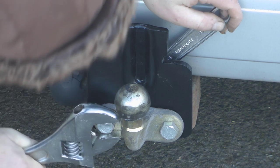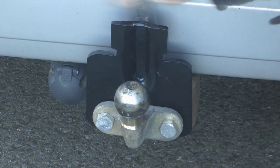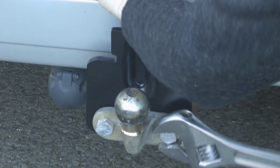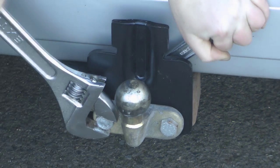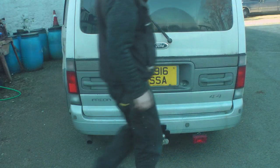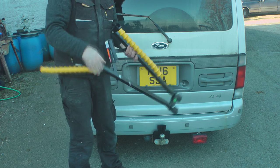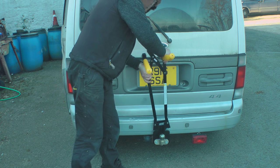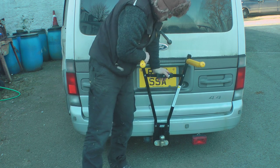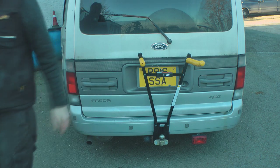Just going to cinch these back up. And that's all the bits that need tools. So next up we'll just fit the rack — you fold these out like so, put that over the top, then just open this up, push that down, and finally just put that pin in there. And that's it — that's the rack mounted.